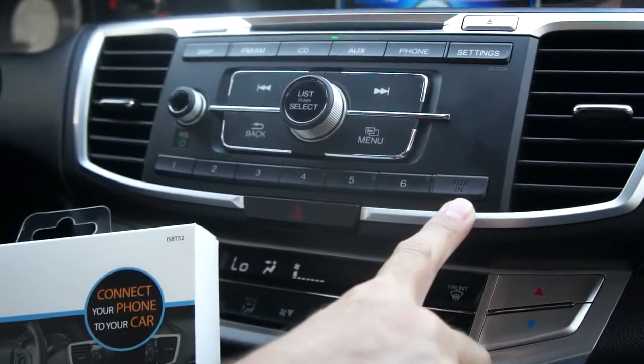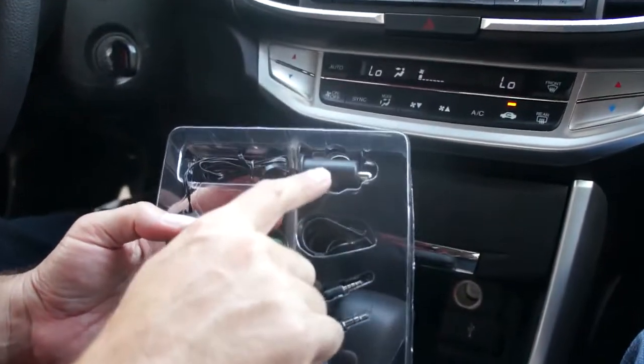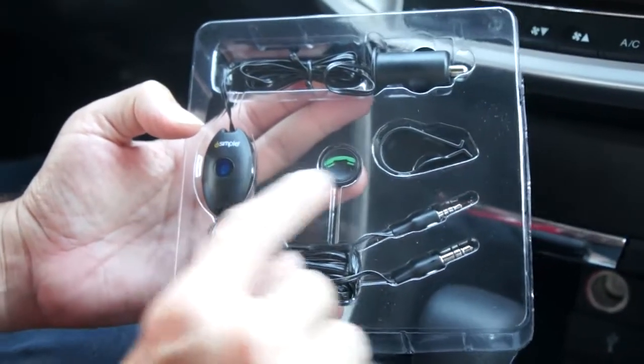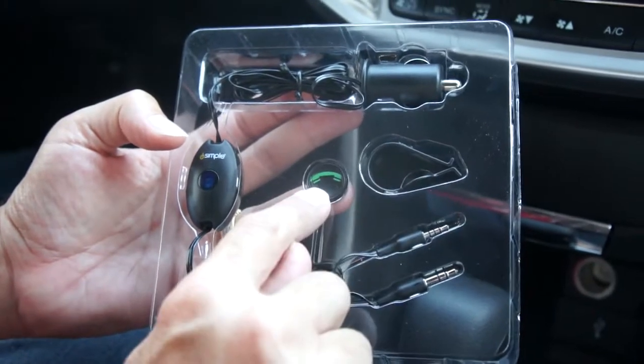Let's take a look at the contents inside the box. The Bluestream comprises of a 12-volt outlet, the main body, as well as an optional button microphone for visor mount or dash mount.